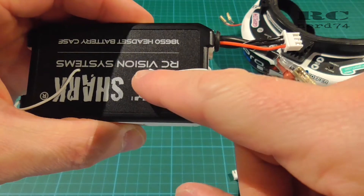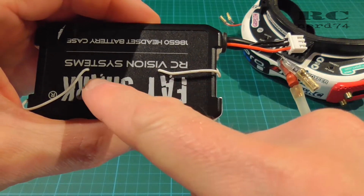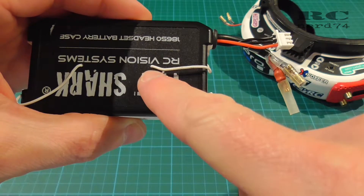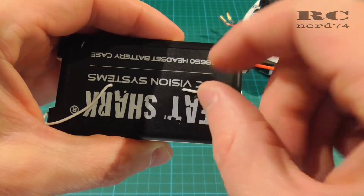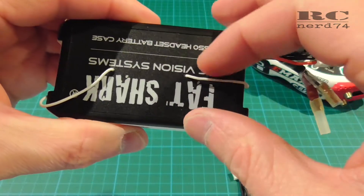You can also go with your cable the whole way on the outside of the case. I decided to drill two holes for the cable just to keep the cable a little bit better in place and not make it move around too much.